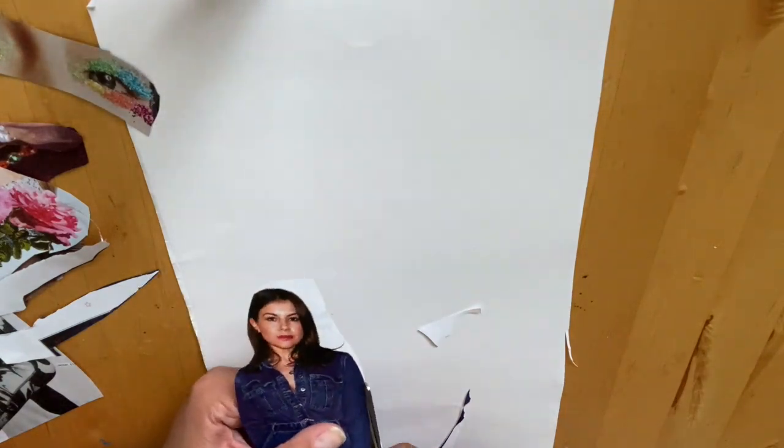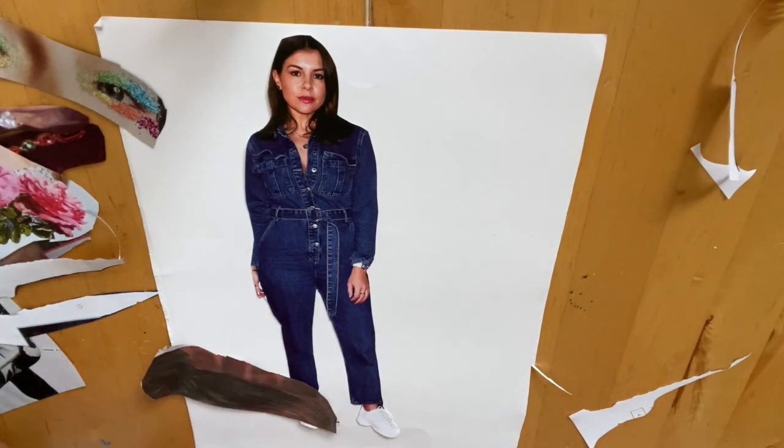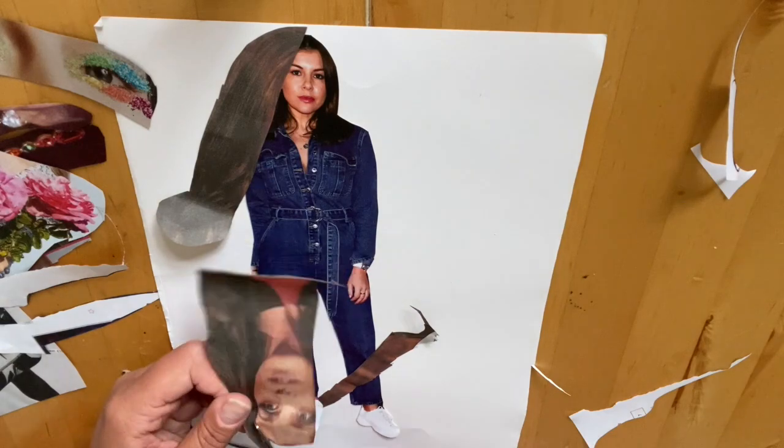You kind of want this to resemble you, but we're not going for an accurate representation. We're looking for the parts and elements that you feel represent yourself. For example, I quite like the dungaree look, so I took the dungaree look.